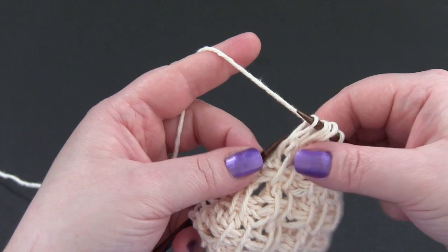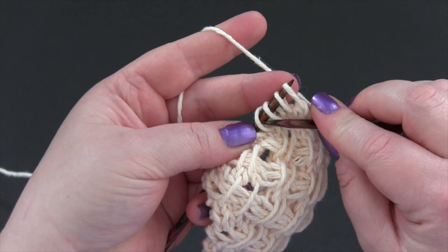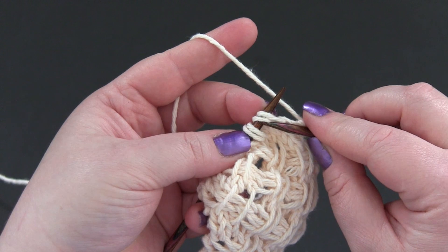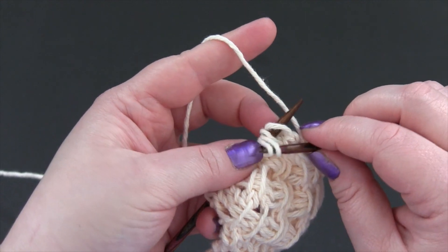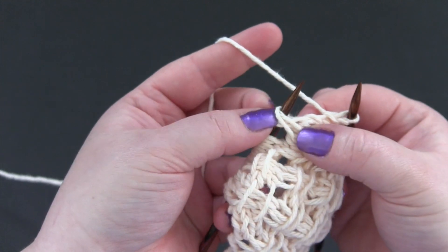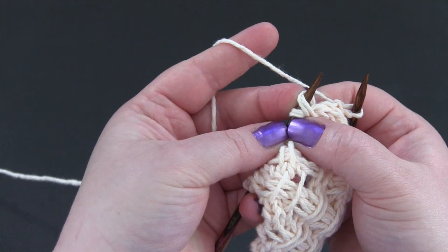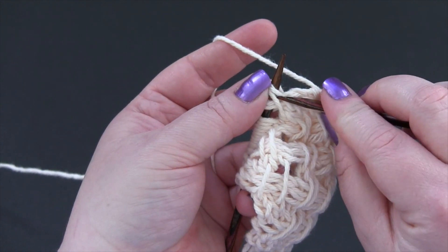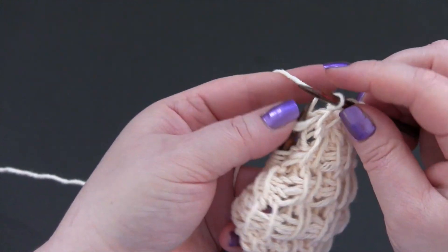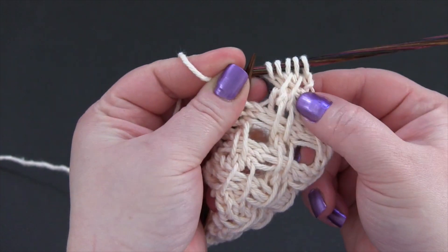Now you're going to take those four stitches that you just slipped and put them back onto the left needle. Now we're going to pick up the third and the fourth stitches and pass them over the first and the second, and place them on the left needle in front of the first two stitches. So you should have an X like this — your third and fourth stitches are in front of your first and second stitches — and then you're just going to knit. And there's your crossed stitch.